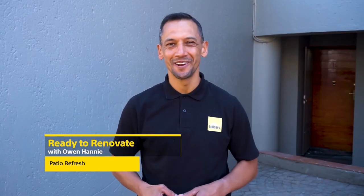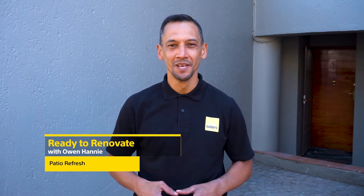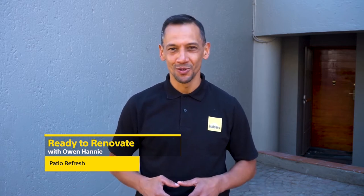Hi, I'm Owen Honey and you're watching Ready to Renovate with Builders and Private Property. As South Africans we love our outdoor living and patios are very much a part of that lifestyle.